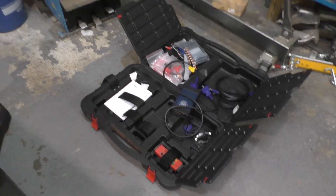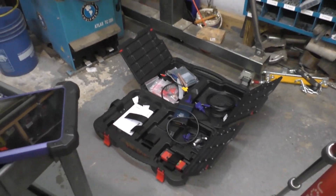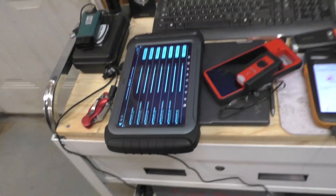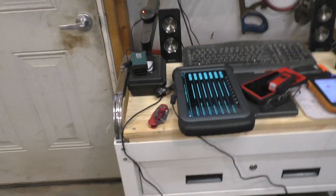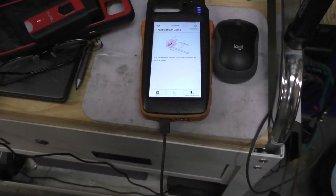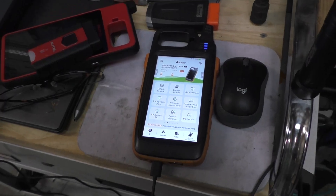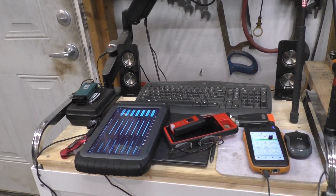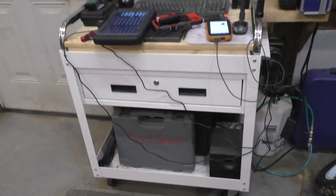The Autel IM608 comes in the case and has almost everything you need to do keys. This x-tool here is handy but I'm not super impressed - I've had problems where it wouldn't do things the Autel had no problem doing. For those of you doing keys, you know what that little unit is - that's the x-horse tool. And I'll add: the Autel key programmer - I don't care what anybody says - in my opinion it's garbage, that tool is useless.